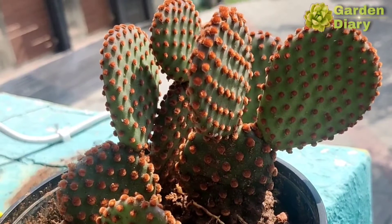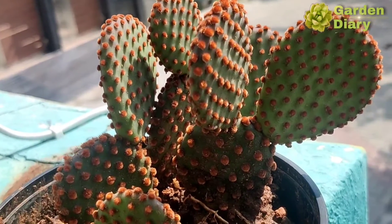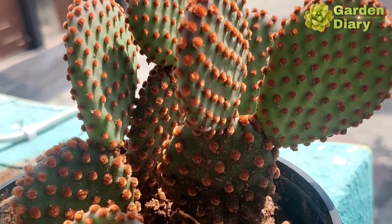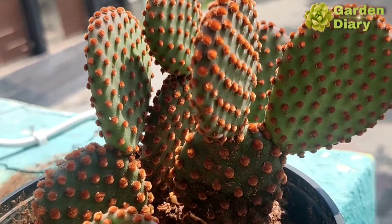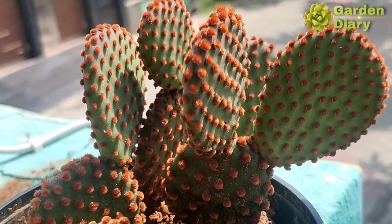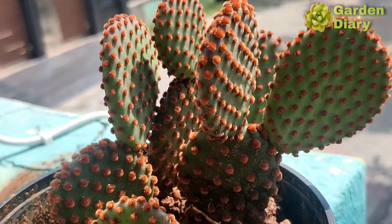Hi friends, welcome to Garden Diary. In this video we will see the plant bunny ear cactus. This is a cactus variety and its scientific name is Opuntia microdasys. We will see the complete details in the video.